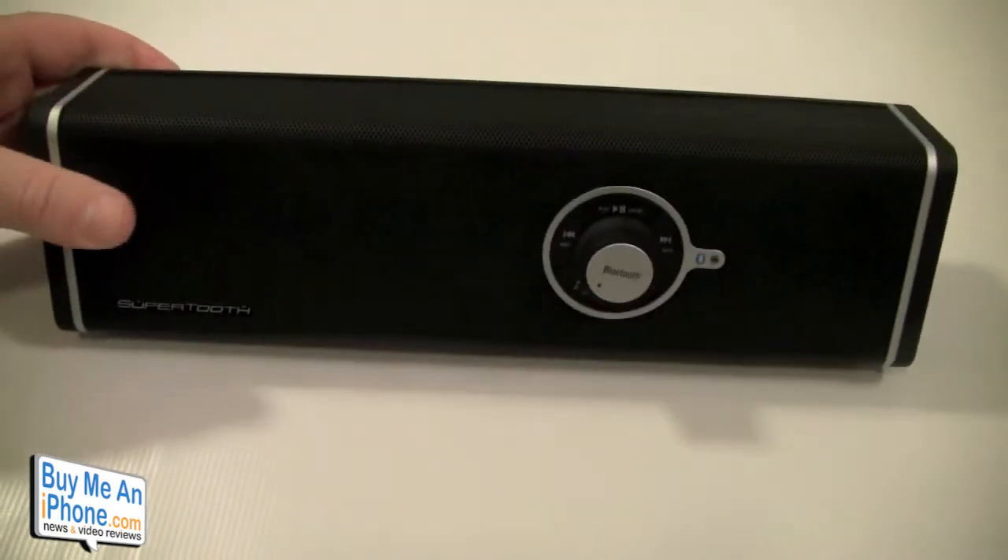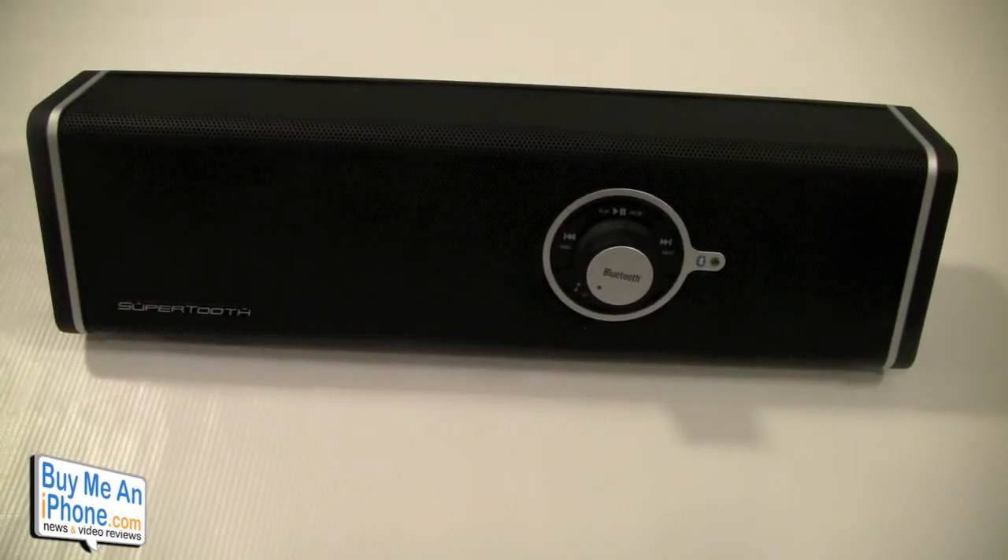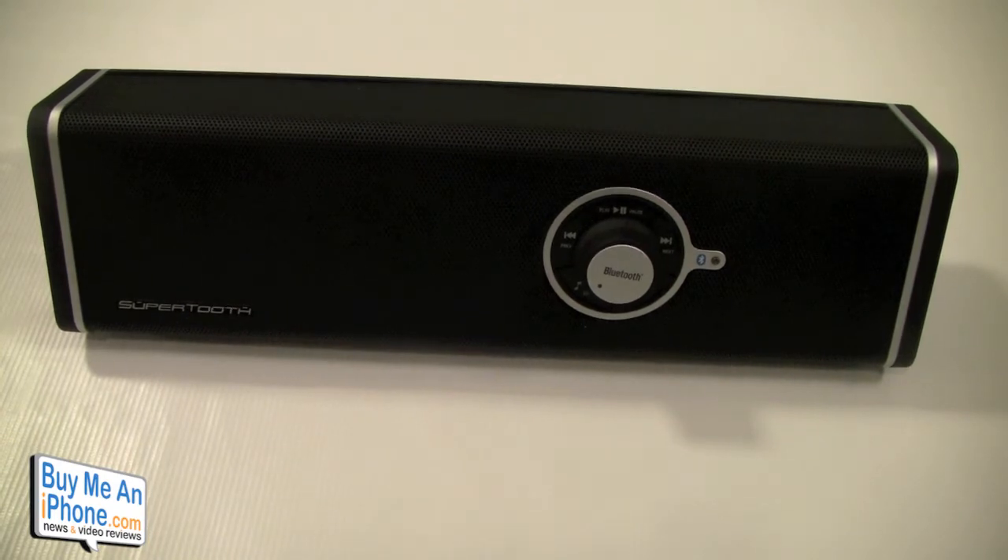This is a Bluetooth speaker, very portable. You can check it out at supertooth.net — it's not available directly from their website, but if you do an internet search you can find it at numerous places online for anywhere between a hundred and a hundred and thirty dollars.